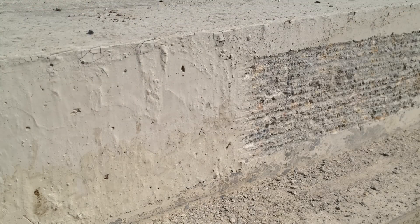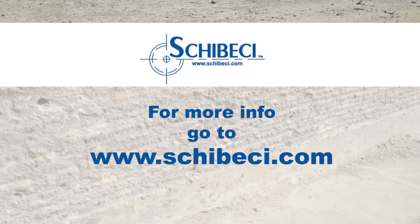For more information, contact Shebeki at www.shebeki.com.